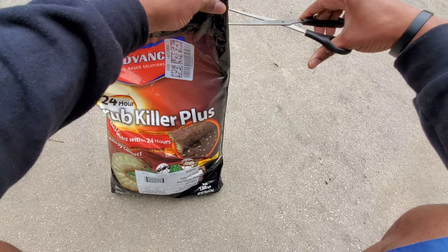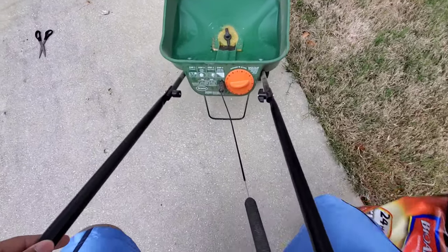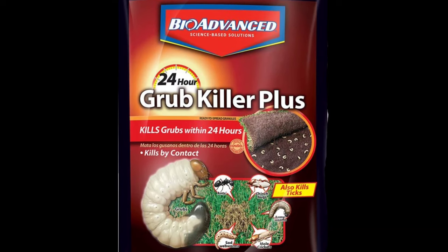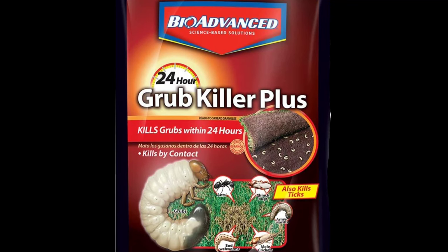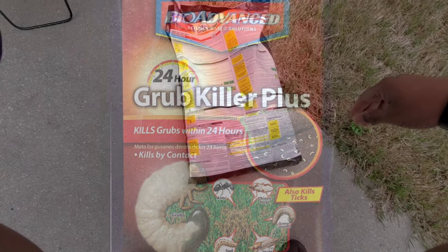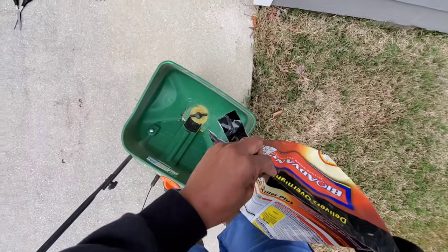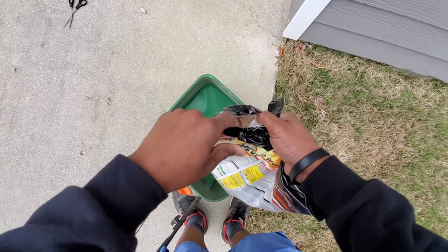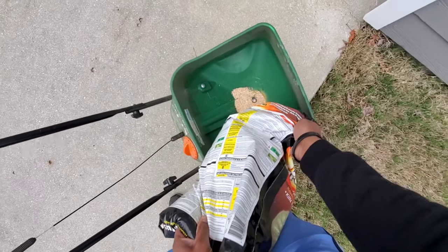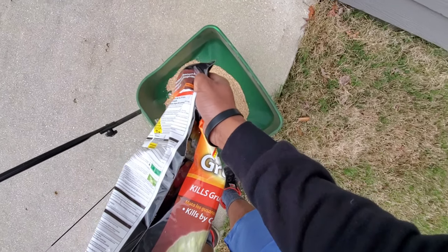The product that I'm using is the BioAdvanced 24-hour grub killer plus. I actually found it on Amazon because Home Depot and Lowe's did not have it in stock, but I ordered it and it came within a couple of days. The product is very easy to apply — the instructions are very straightforward, there's no odor, just very easy to apply. Make sure you read the instruction label and follow the guidelines for how to apply and how much to apply.